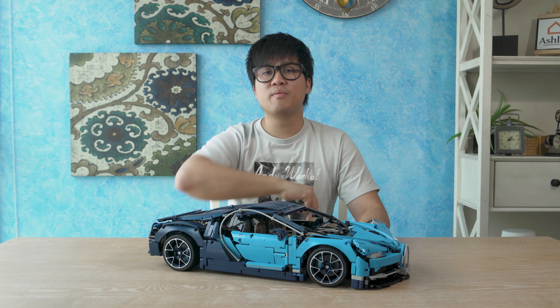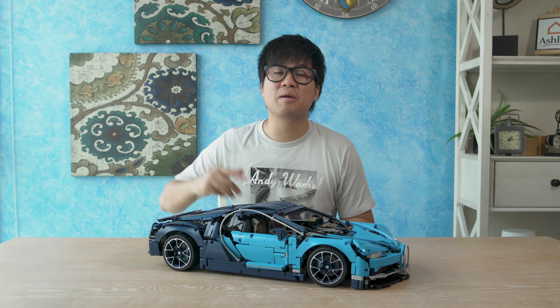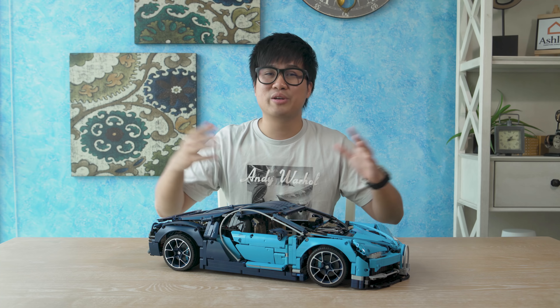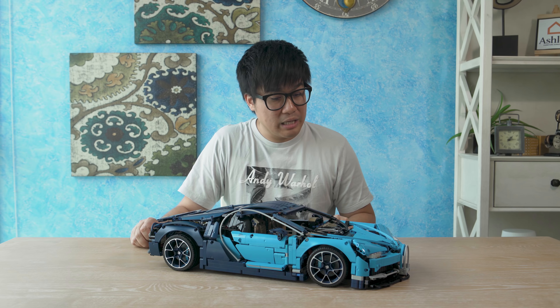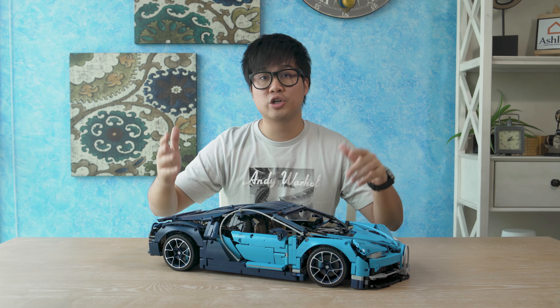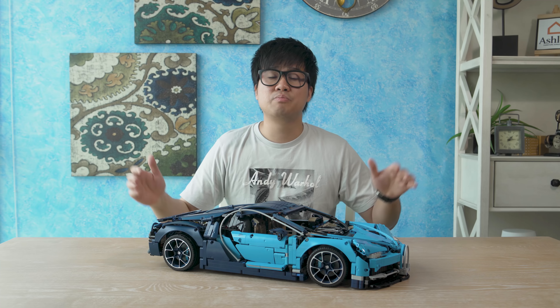The Lego version goes for about 1,800 ringgit if I'm not mistaken. Thank you very much for watching, ladies and gentlemen. A big shout out to Lego for sending us this unit, and a big shout out to the peeps at Edelman for spending 12 hours to construct this Bugatti Chiron. We really appreciate it. If you want to find out more information about this Lego Technic Bugatti Chiron, we'll leave a link in the description box below. Be sure to check out our previous videos and subscribe.